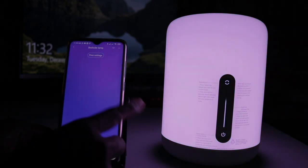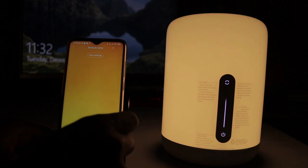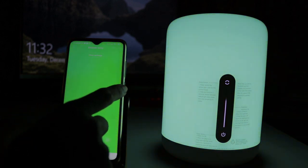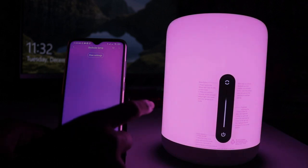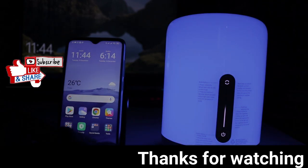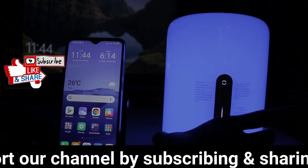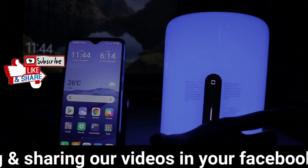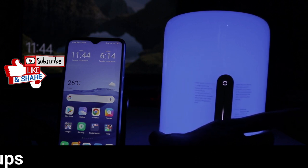This light can be used as a night lamp and a party lamp. You can use it in the bedroom or the hall. This is the MISmart Bedside Lamp 2. If you have any questions, tell us in the comments section. Please like and share. If you like the videos, subscribe to our channel. Thank you, see you in the next video.